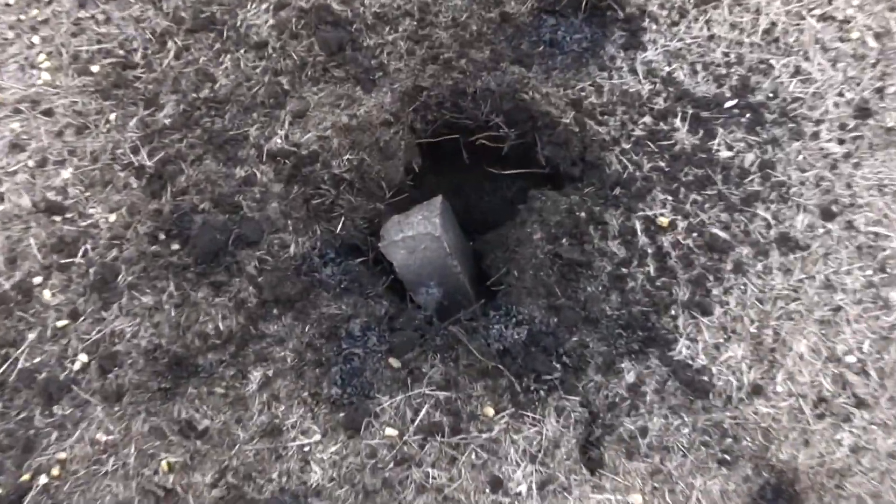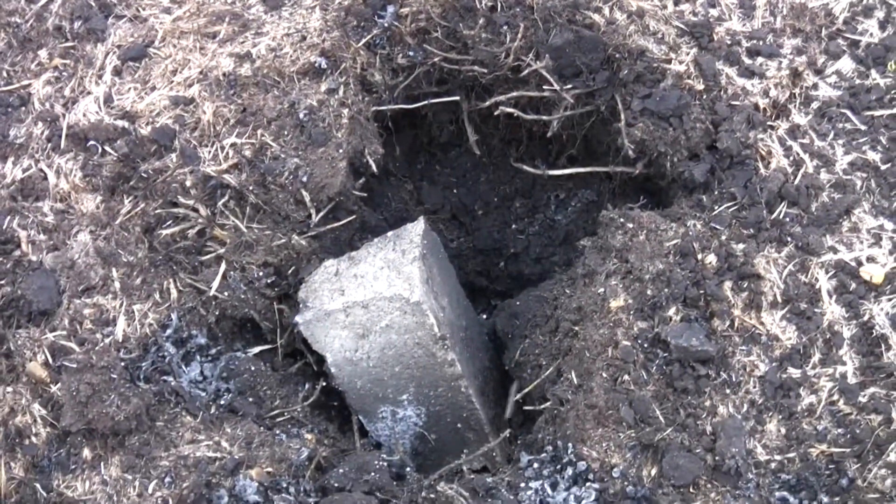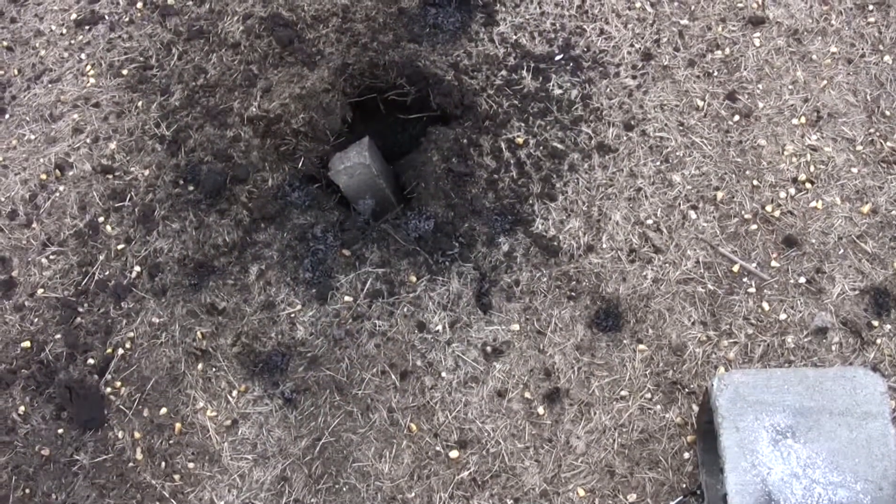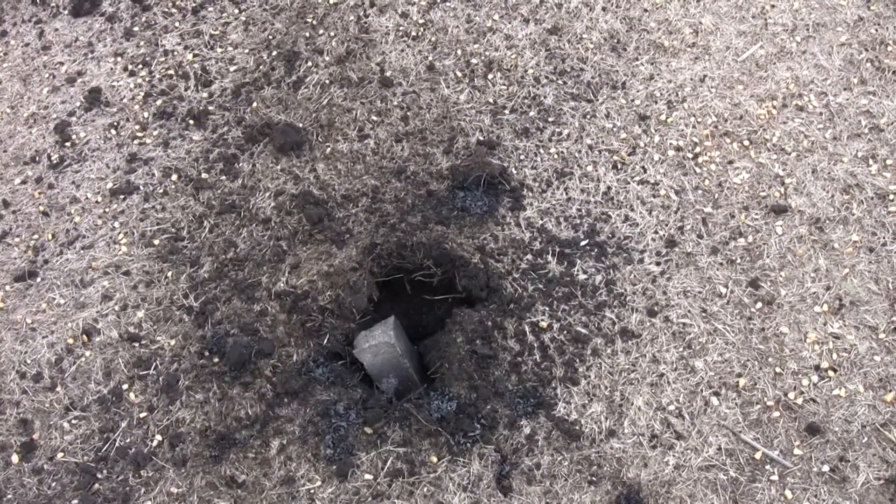Holy crap, made a little crater in the ground. Goodness, all the cinder blocks just destroyed — so that's wonderful, that's pretty exciting.